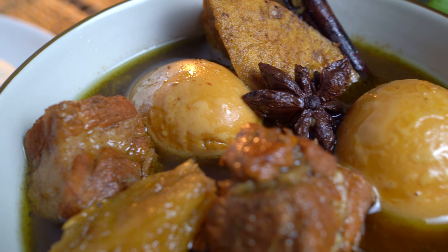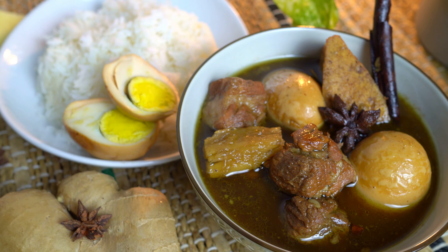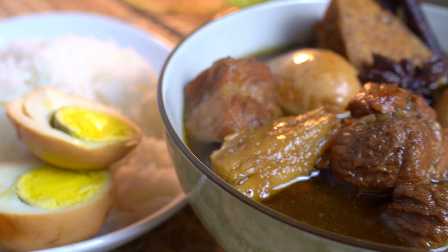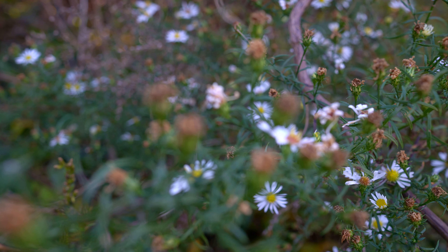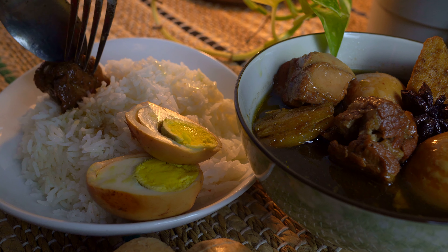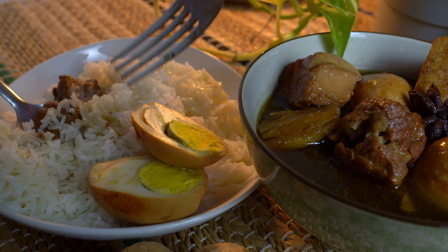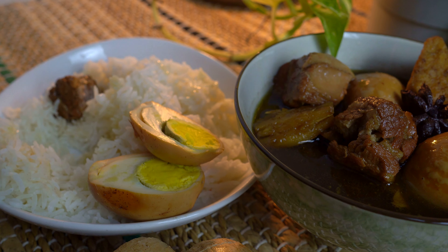This stew embodies all of the essence of autumn — cozy, moody, and full of comforting spices and aroma. Please give this video a thumbs up. I'll see you all in the next video. Be safe, everyone.